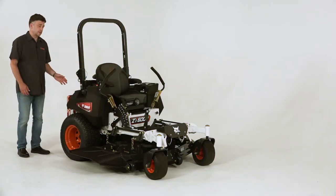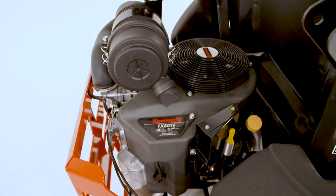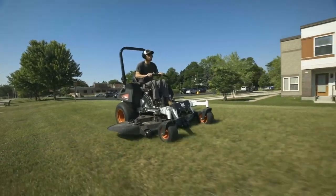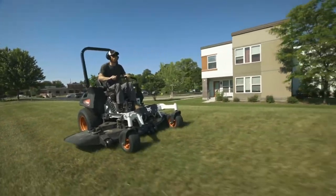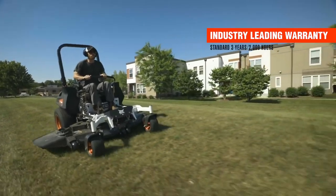To power the ZT6000, the engine of choice is the Kawasaki FX801 engine, whether it's a 52 or a 61 inch deck. Your ZT6000 series is backed by an industry-leading warranty of 3 years or 2,000 hours.